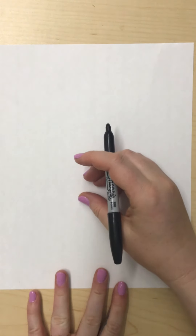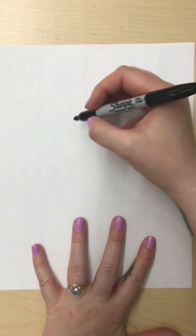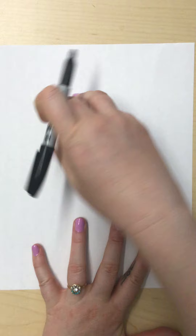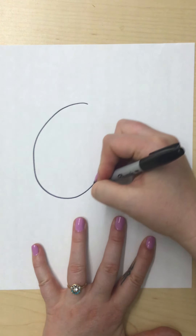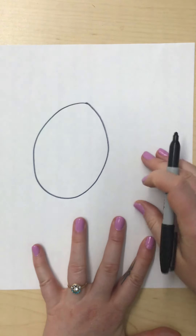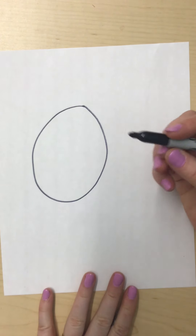So for our first puppy, we are going to start with its head, and its head is going to be kind of a big oval. So I'm going to start up here towards the top of my paper and just make a nice big oval like that. It doesn't have to be perfect, just do your best.